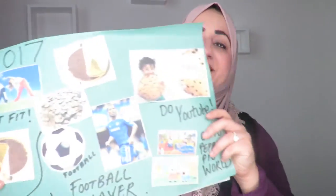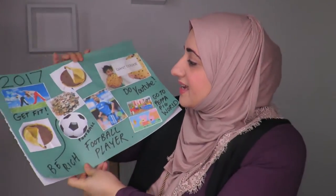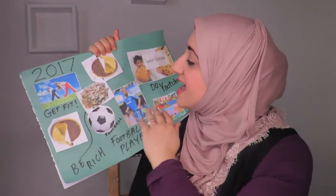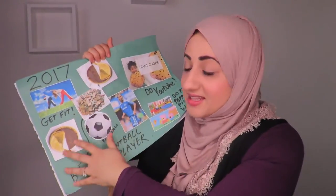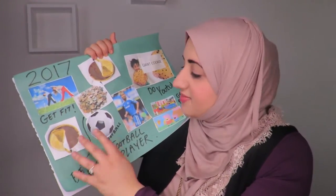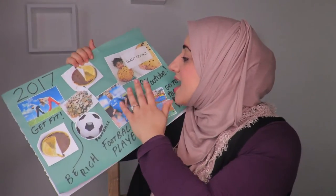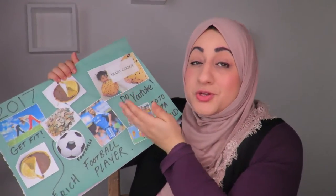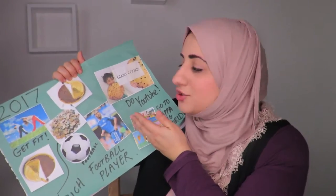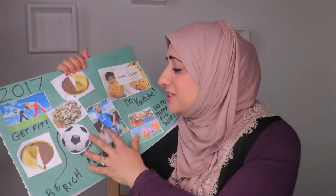Very quickly, I'm going to show you my kids' vision boards because they are very different from mine and just super cute. This is my son's vision board. He wants to get fit, he wants to be rich — that's what he said. I asked them what each image meant and wrote it down for them. He apparently wants to be rich, get fit, and do YouTube — you can tell they genuinely love creating YouTube videos with me.